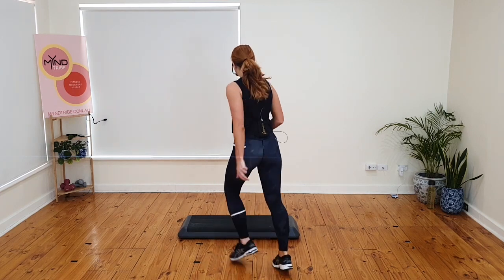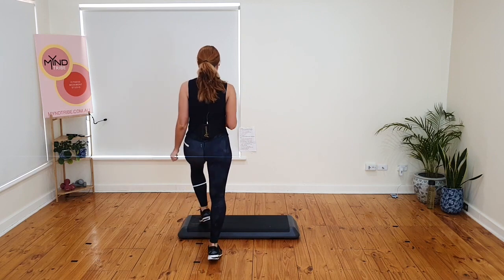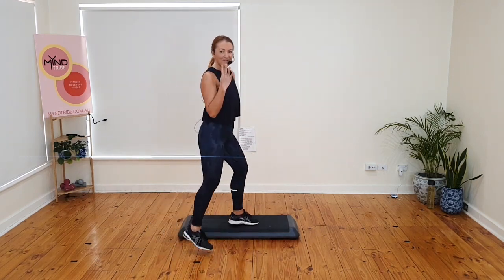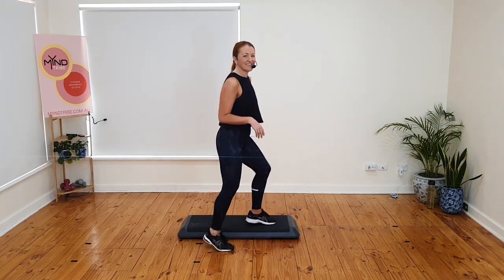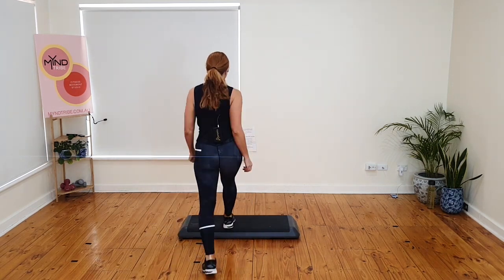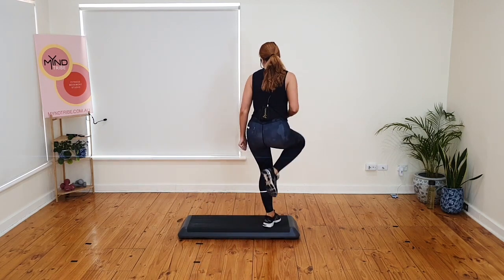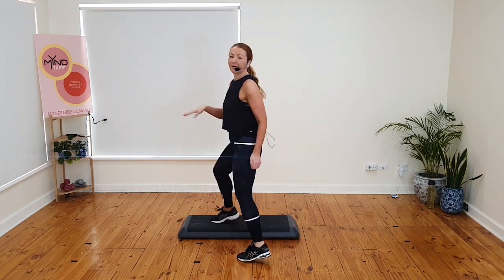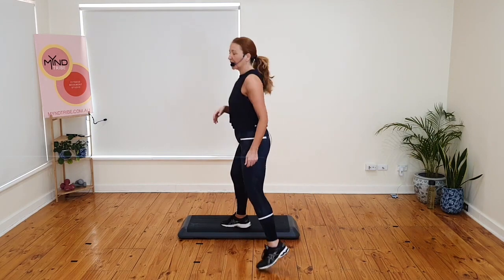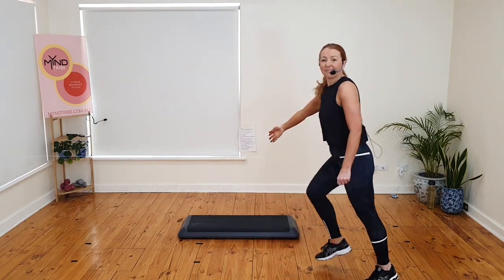Triple knee. One basic. Four stop repeater — four, three, two. March. Basics for two. Triple knee. One basic is a mumbo. Four stops — four, three, two, one. Give me a triple knee now.